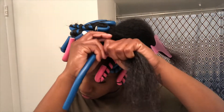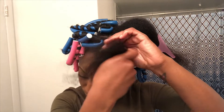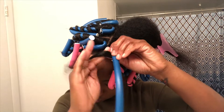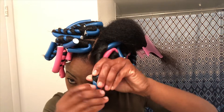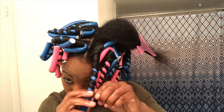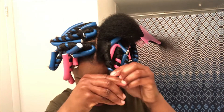Let me slow it down for you guys again. I start from the root and wrap the hair to the ends, making sure the end is flat and nice on the flexi rod so it doesn't stick out, frizz, or stay straight. I want it to be curly, so I have to make sure it's flat and nice on the flexi rod.